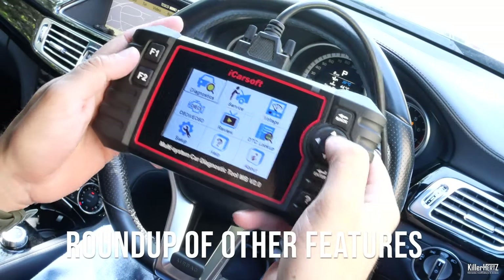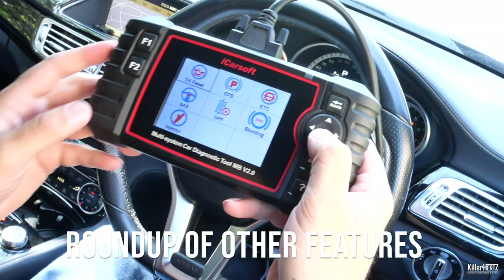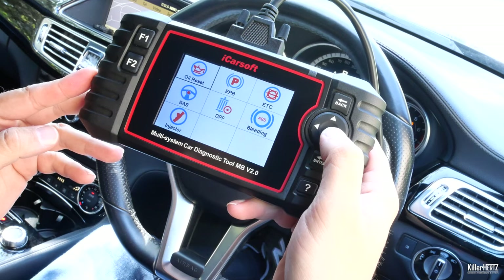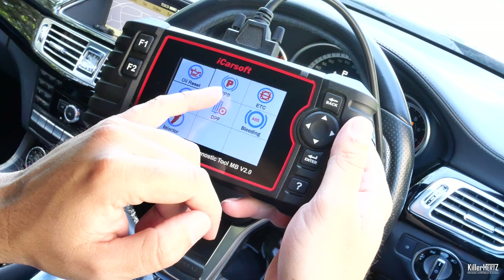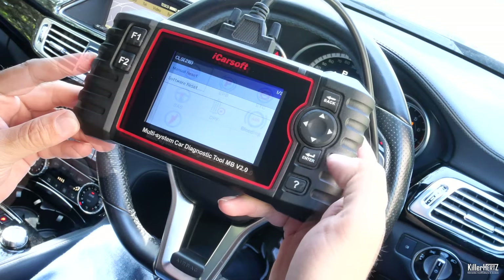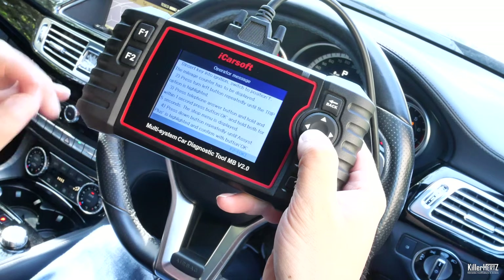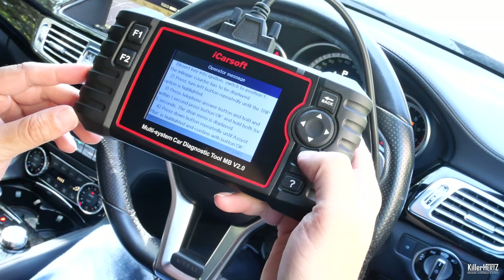Instead of going through every single option and making this video too long, I'll just quickly show you a couple of the other key features: reset service lights — both the main service as well as oil changes — brake bleeding, injector cleaning and swapping, and also DPF replacements. Interestingly, it also shows you how to do this manually with instructions on the dashboard, or you can get the system to do it itself.